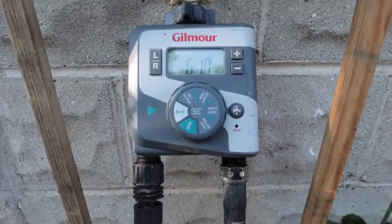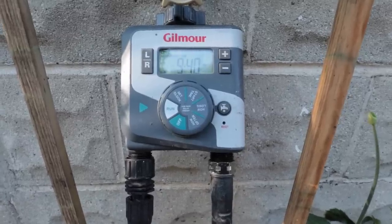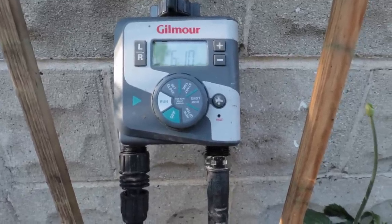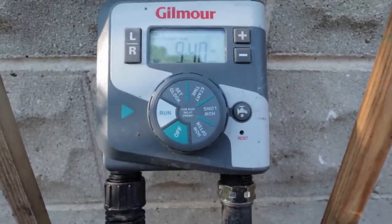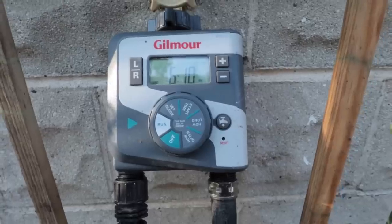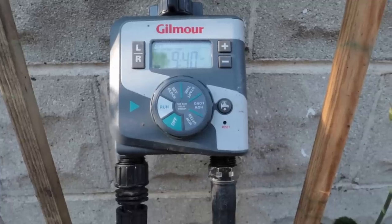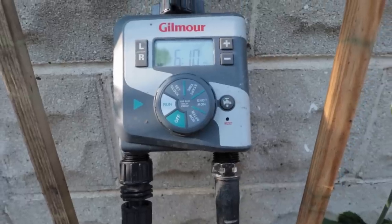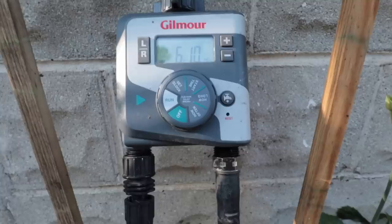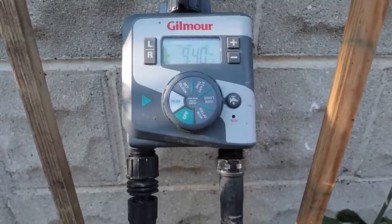This is the timer I'm using — Gilmour actually sent me this one to test out. I had one last year that was a little lower profile and it didn't even make it through the summer. I'm really liking this one so far because if you can see on that dial it's super clear — I'll admit I did not read the instructions, and to me a timer shouldn't need instructions. So far I like it. It turns on my water once a day but I can adjust that as the summer goes along.